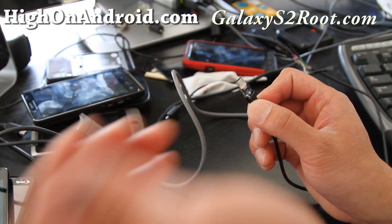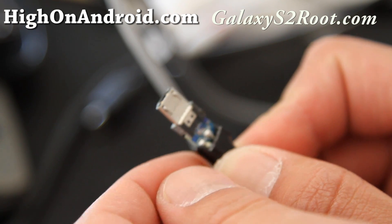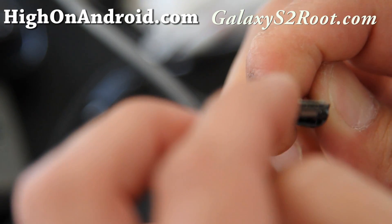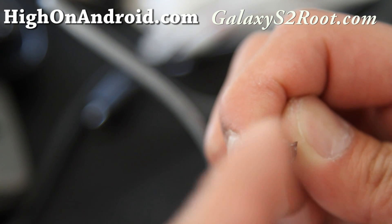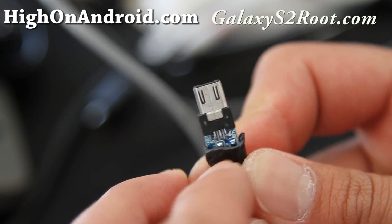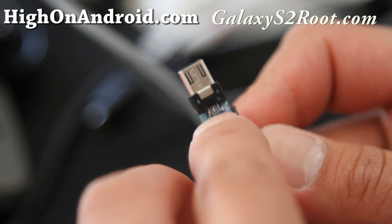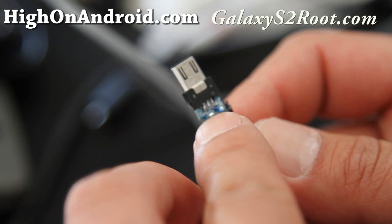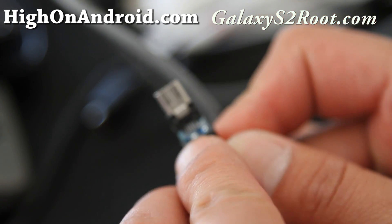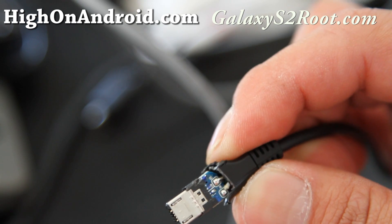The most important part to make it truly OTG: you need to look at the last pin. From right to left you have pins one, two, three, four, five. On this connector, pin five is right there and pin four is here. You have to connect pin five to pin four, which is ground — the black wire — and that tells your phone it's in OTG mode.